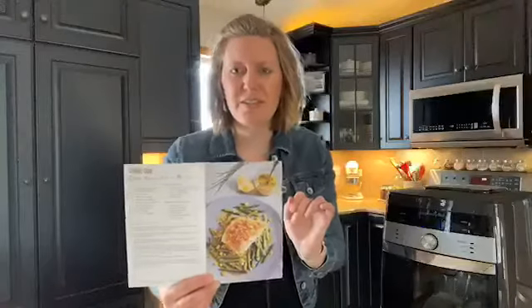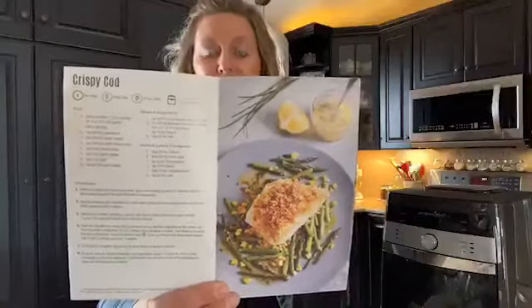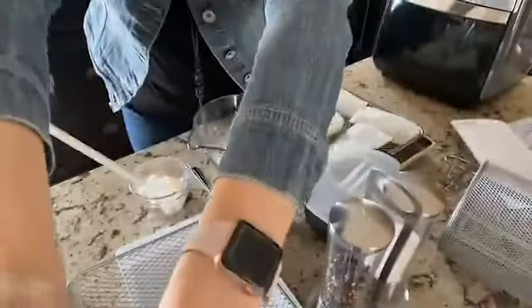Tonight I'm making a really great recipe all about fish. I want to know how many of you eat fish once a week, or wish you could, or just don't for one reason or another. Let me know in the comments if you like fish or what your biggest issue is with making fish for meals. The recipe I'm making tonight is crispy cod — really simple.